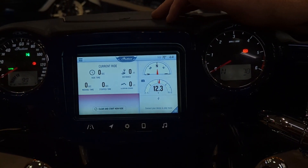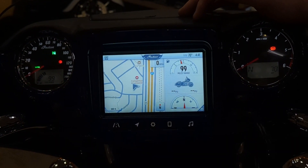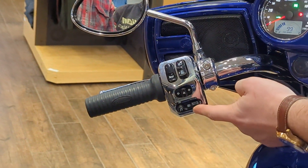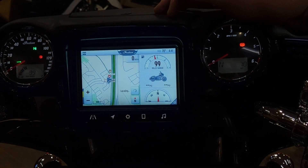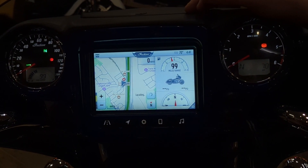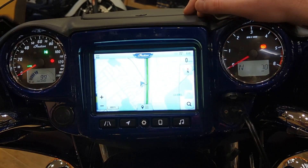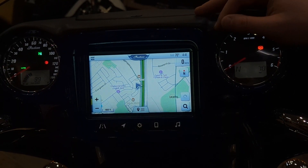On your GPS tab you have a little control — there's a button over here you can use to zoom in and out, or you can use your fingers. It gives you basic GPS functions, but if you want to go deeper, that's where we'll go next: into the navigation section.